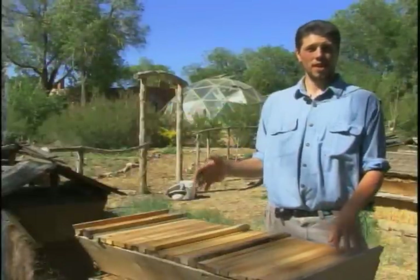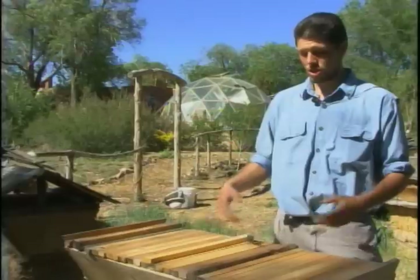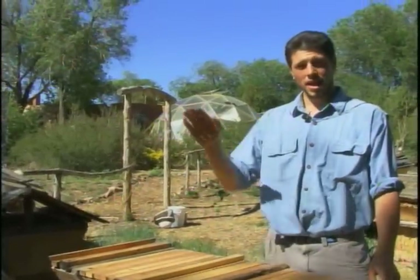Once we have the bees in here, we use a smoker to calm them. When you get near bees and their hive, they have a pheromone that puts off an alarm signal to the other bees. By smoking them, it clouds that so they're a little bit more calm.